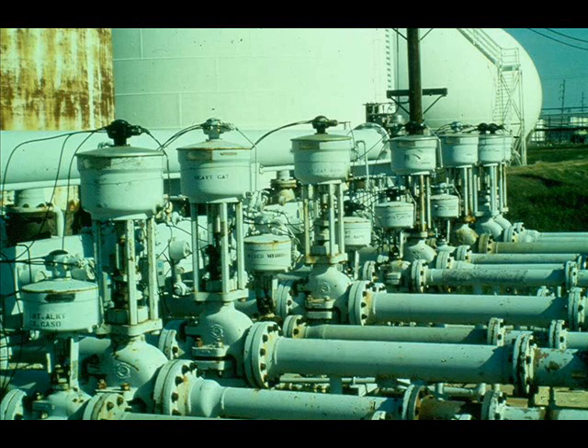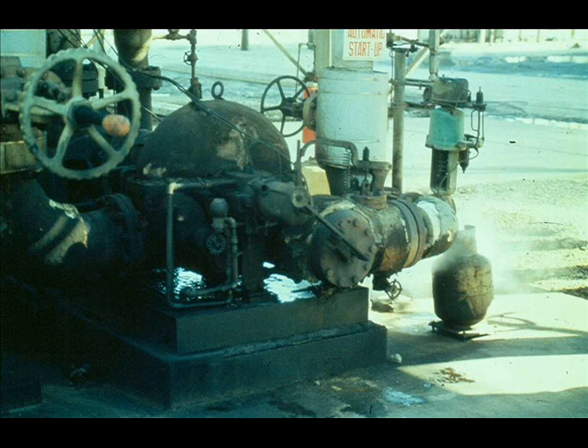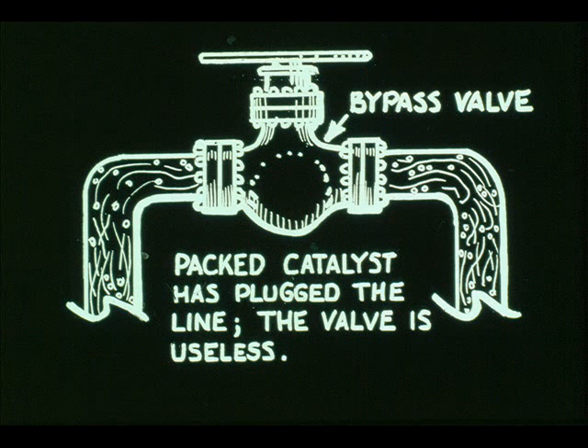Some control valve installations do not have blocks or bypasses. In all cases where block and bypass valves are not used, the control valve should be equipped with a continuously connected side-mounted handwheel. Control valves in steam lines to pump drivers do not require a bypass or blocks. Applications where it is desirable to reduce the leak source of hazardous fluids, such as hydrogen, phenol, and acid, do not require a bypass or blocks. In slurry or particulate services, such as lime or fluid catalyst, the process media will plug any line where there is no flow, rendering the bypass useless, so it is omitted in these types of service.